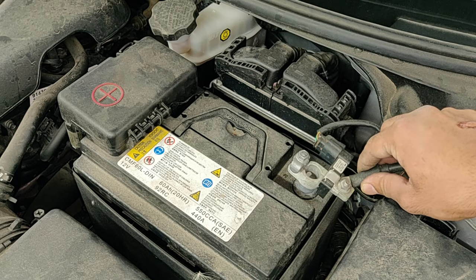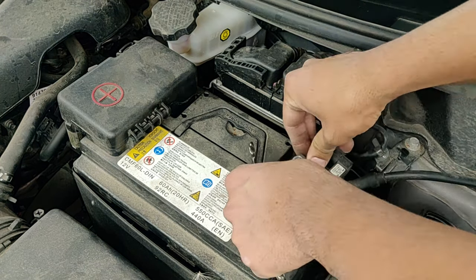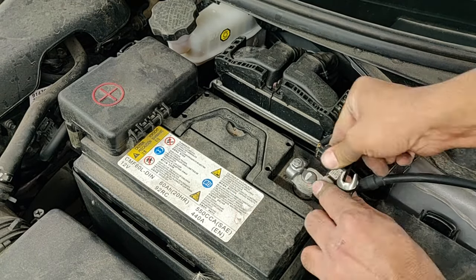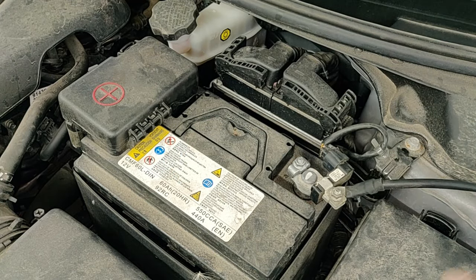Now let's do the same for the negative. Did you hear that crackle? Those were the sparks when the connection was formed. Make sure this connector goes all the way down the terminal, then tighten it using the wrench.